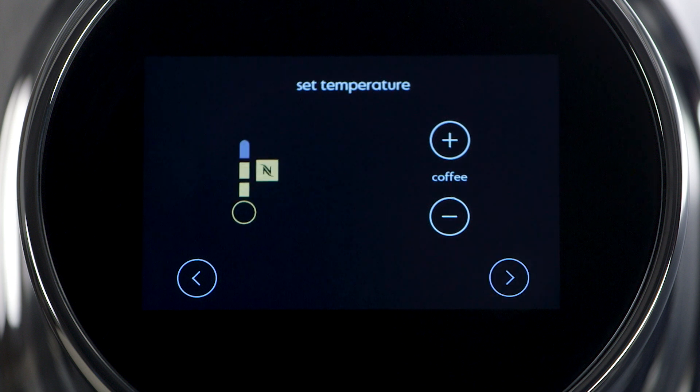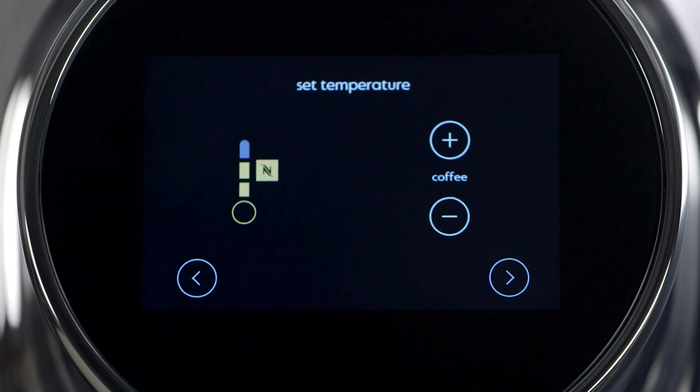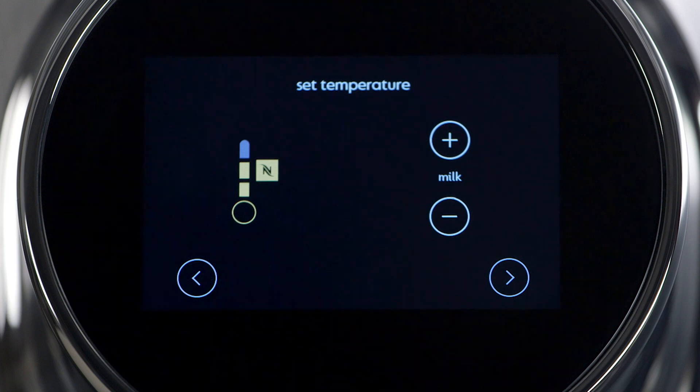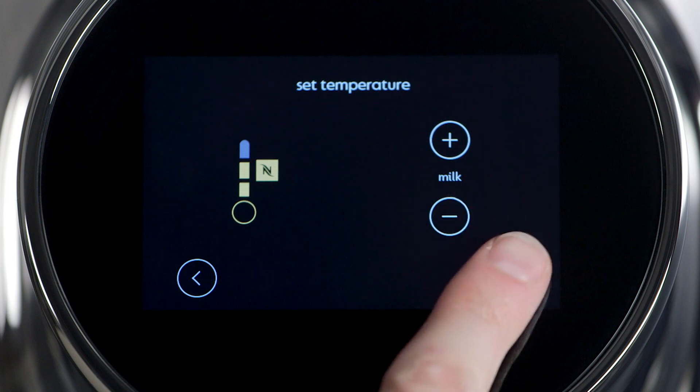Scroll to the next screen. Set the machine's beverage temperatures. Use the plus-minus buttons to set the levels for coffee temperature and then for milk. The Nespresso N logo indicates the ideal settings. Scroll to the next screen.